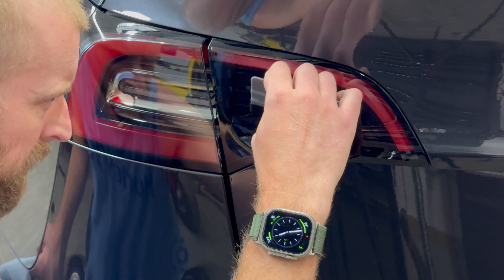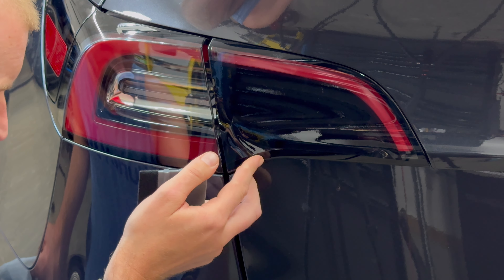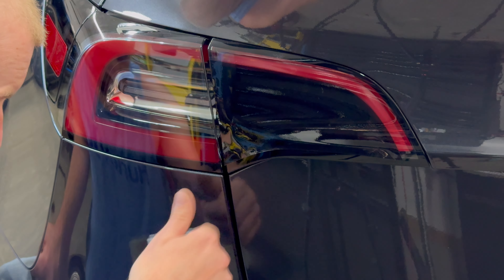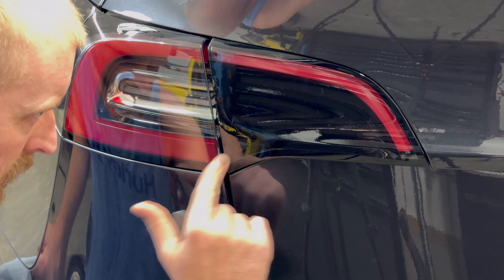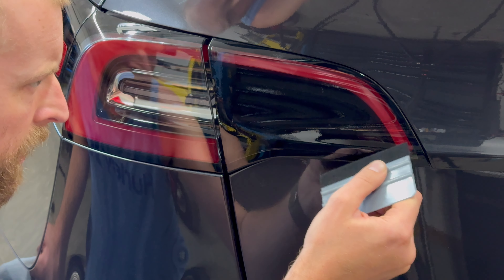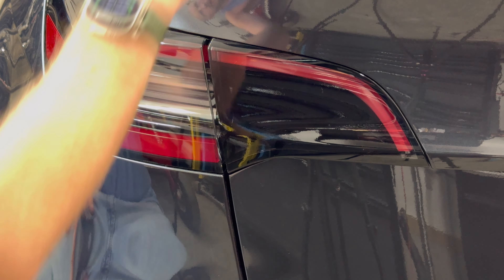First, you want to start by cleaning the tail lamp and the surrounding area. Prior to installation, go ahead and wipe down the surface of the tail lamp with rubbing alcohol using a microfiber, let it dry, and then apply the film. Tools you're going to need are a squeegee and a heat gun — we have both available on our website. Let's go ahead and get started.